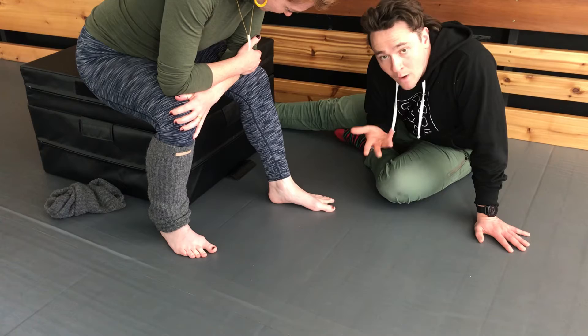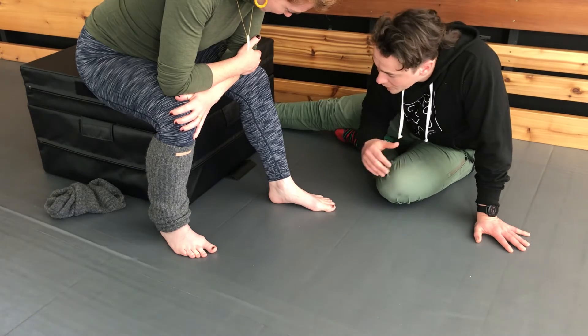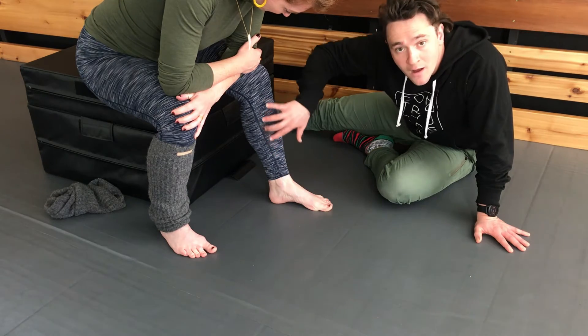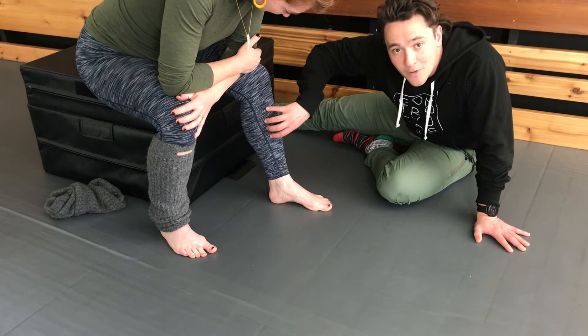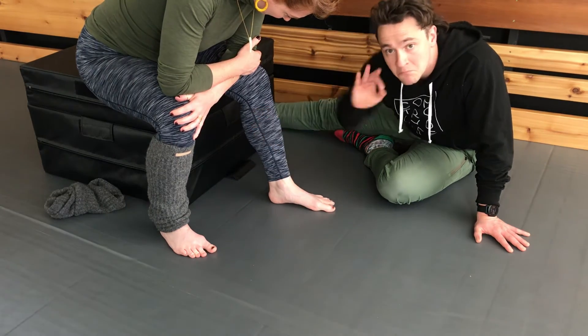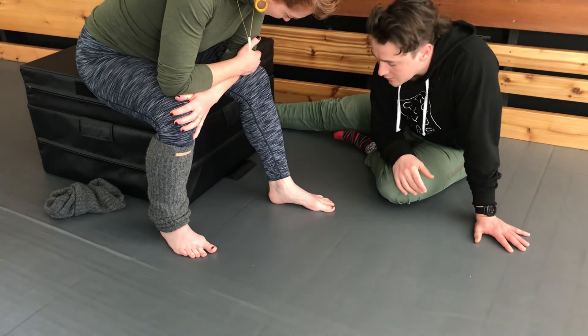While we're talking about sensations, another important point to keep in mind is that the muscles that actually create this motion are in your lower leg compartment as well as your foot. So if you're feeling a lot of activity up there, that's also a good sign — nothing to be concerned about.